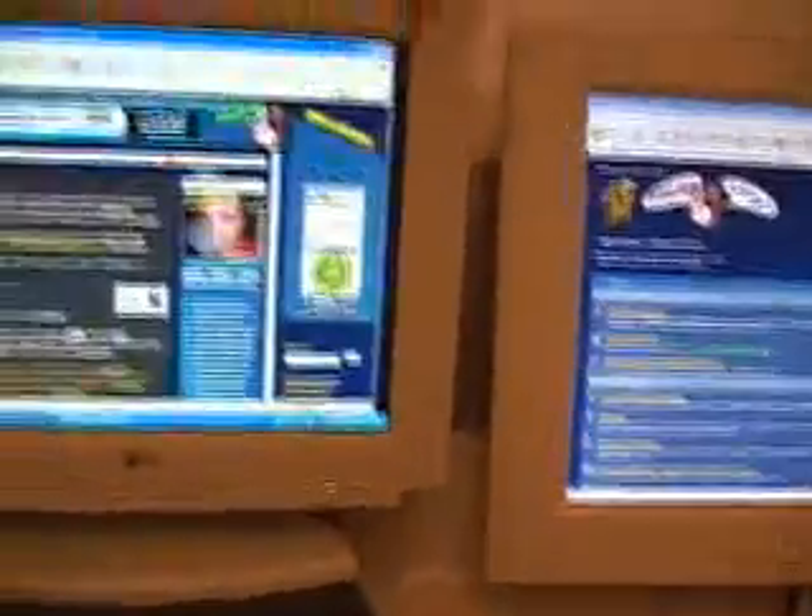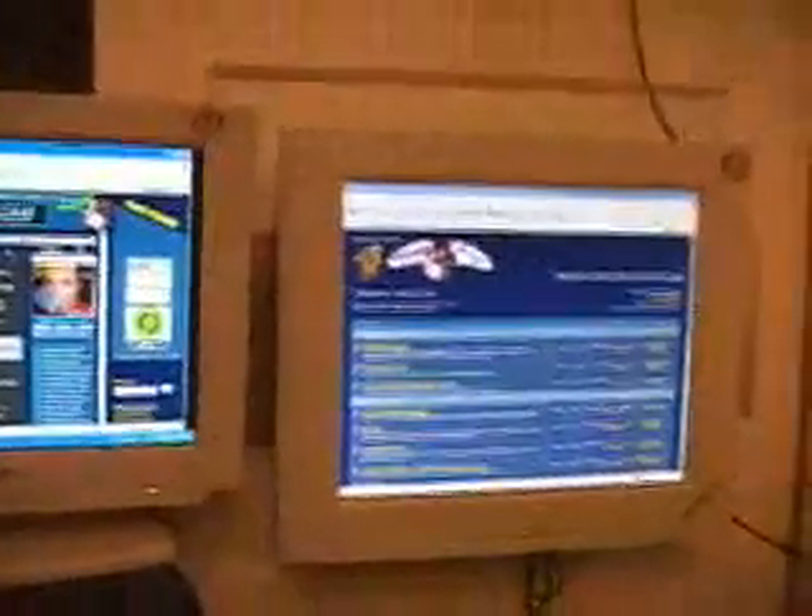I can drag windows back and forth between displays. The left one is my main display and the right one is the secondary. You can maximize a window on one screen and leave it there, then work on something else on the other screen. It gives you an enormous amount of additional desktop space.